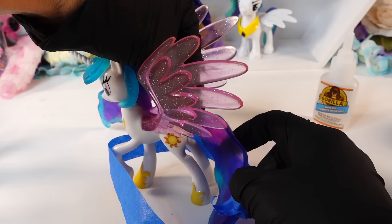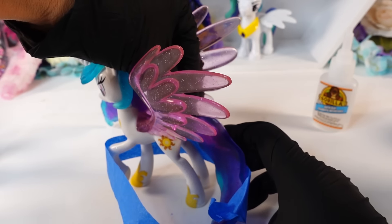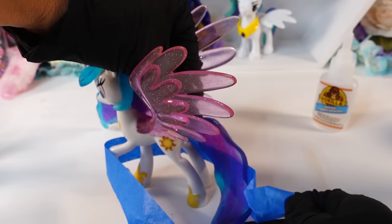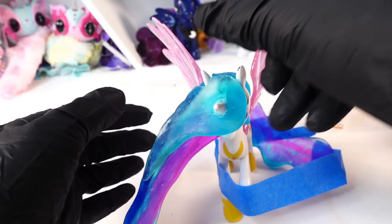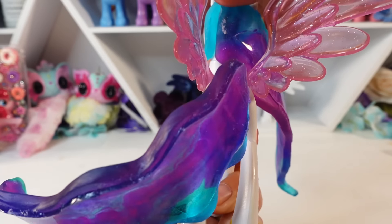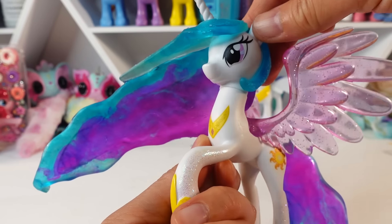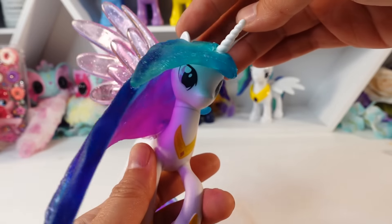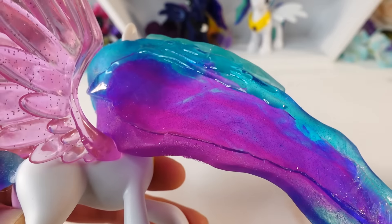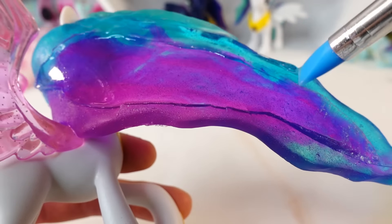I've gone ahead and glued the end of the tail to the body, and then with some masking tape, I'm curling the tail a little bit so that it doesn't stick straight out. I'm using the tape to pull and secure it so that it stays curved. Now we're going to wait overnight for it to fully cure. And here's Celestia so far — what do you think? I think she looks really beautiful. The resin is matte right now and not shiny because the mold is not shiny, but we can fix this by adding another layer of resin on top.